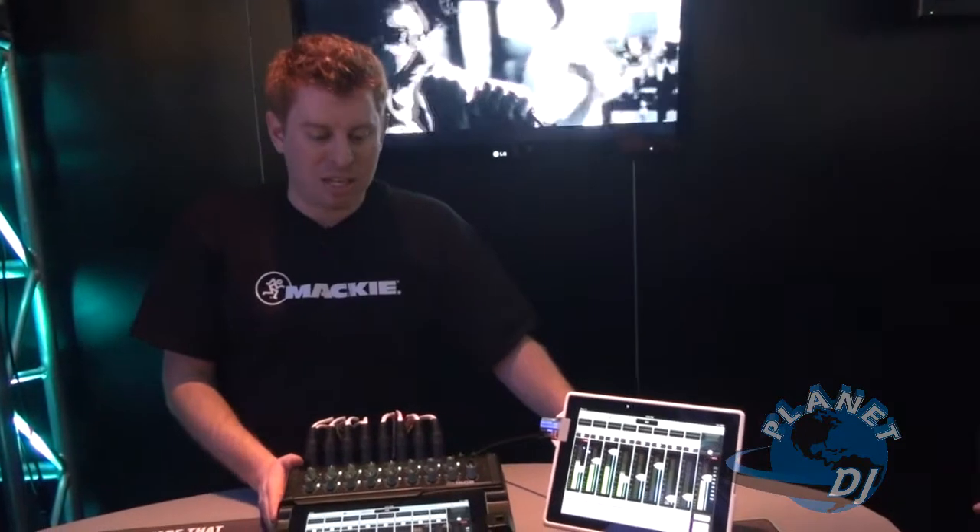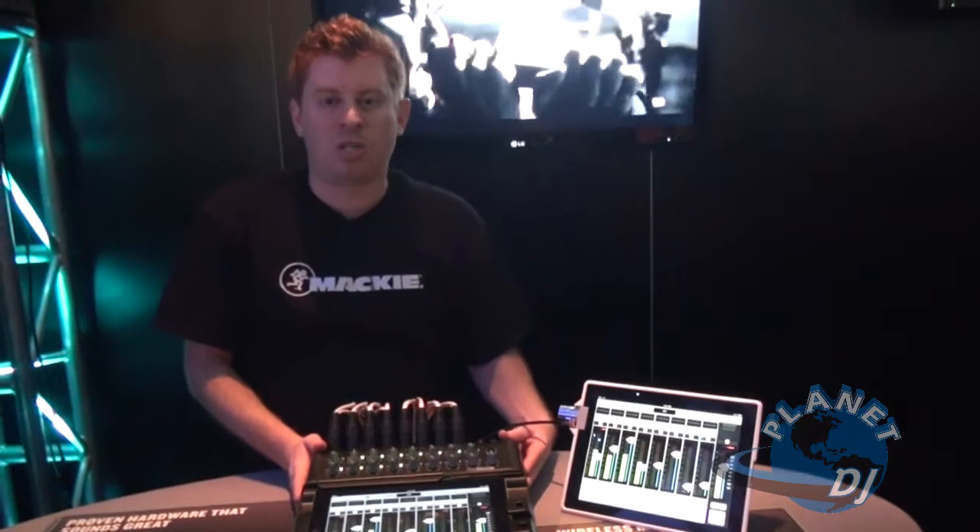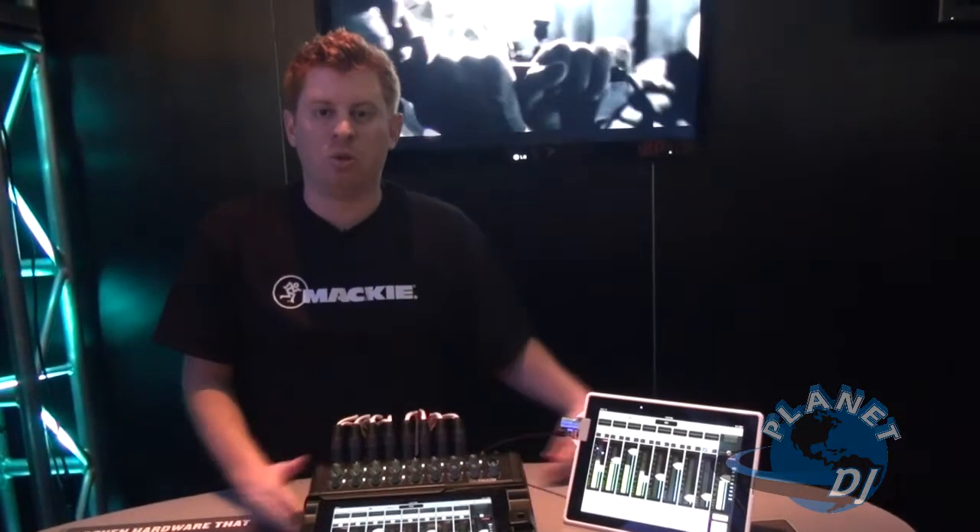There's lots more to tell you about the DL1608 — I've just barely scratched the surface. Please check it out as soon as you can at Mackie.com — the new DL1608.